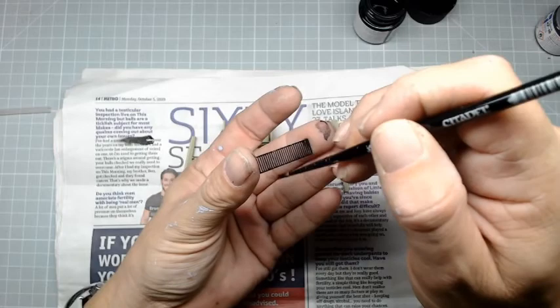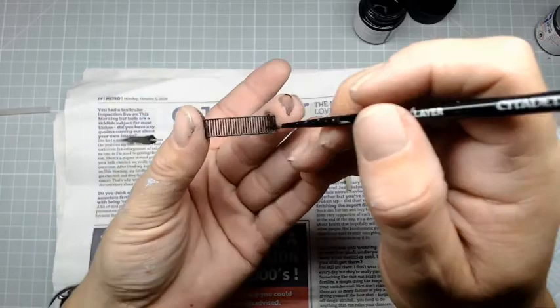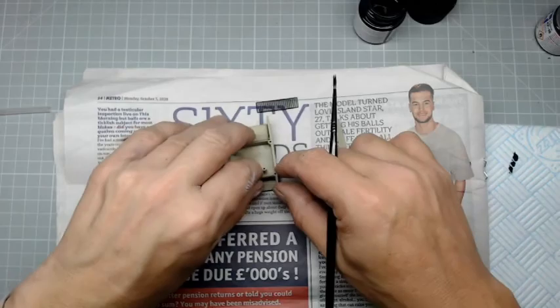Just make sure that's well covered but not too much paint - it was getting a bit gloopy in places. You don't need to paint the back, but if you want to paint the back as well that's absolutely fine. I'm going to place that one there and just paint the other one.